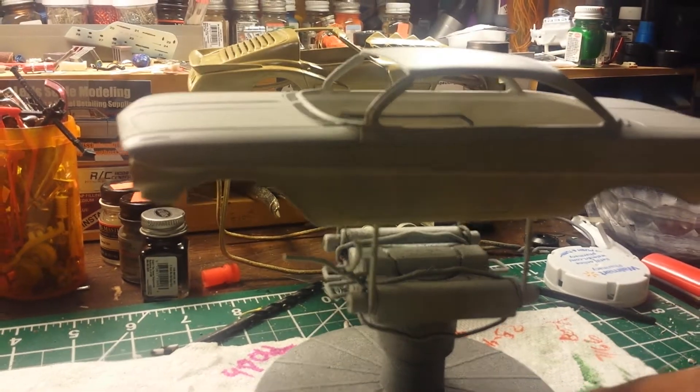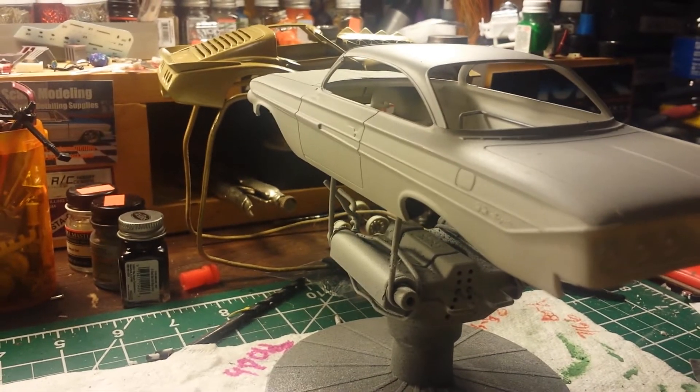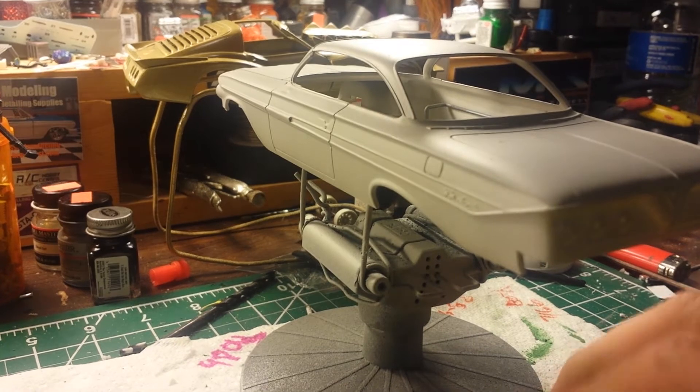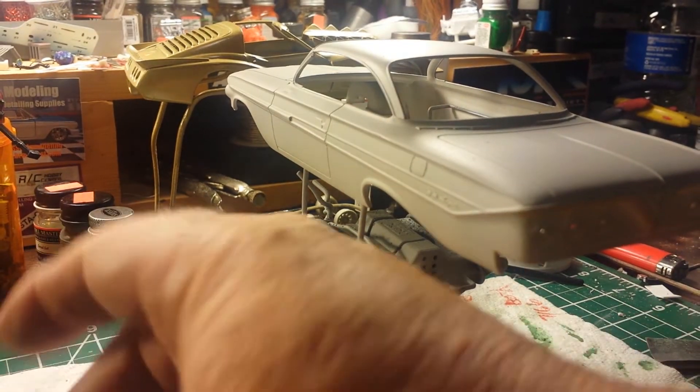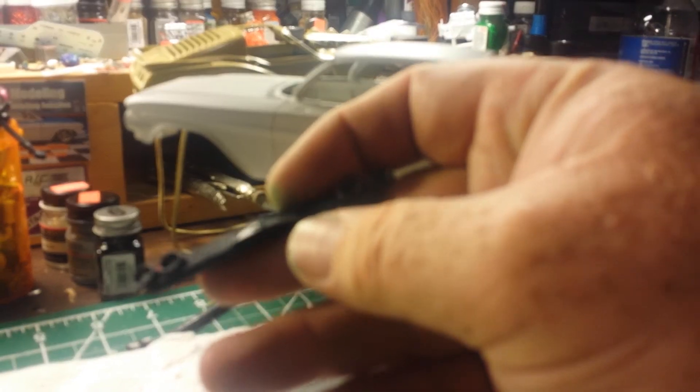Got the primer on it pretty much. There's a couple little spots I need to fix on it. I didn't want the pure chrome, so I de-chromed the front bumper.